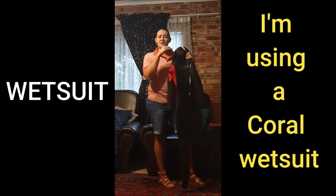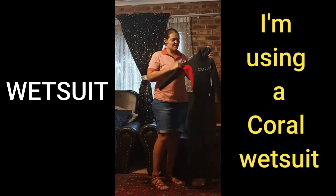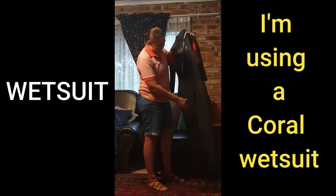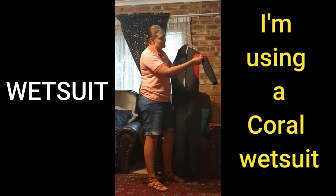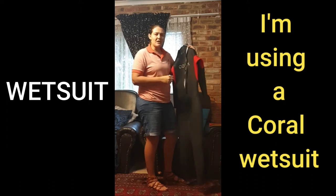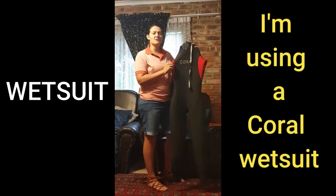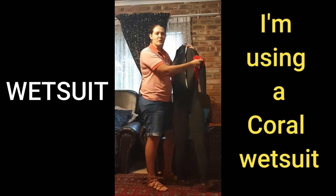Just remember that there should be some water coming into the wetsuit — it's not waterproof, so some water will come in. This is a very old wetsuit from Coral, but you'll see that it has different types of padding between the legs and underneath the arms. So if you feel a bit tight around your arms or between your legs, make sure that you find a wetsuit that specifically helps you in those areas.